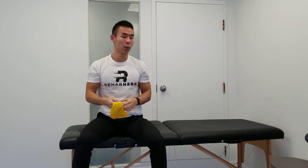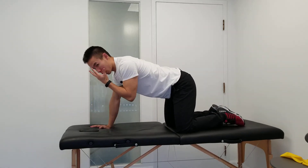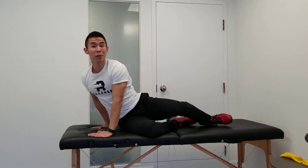The last progression is done on all fours in a kneeling position. Grab the band pulling our head downwards and chin tuck again, holding this position. When doing the rotations, it's going to be a very small amount of movement — maybe only 15 to 20 degrees.